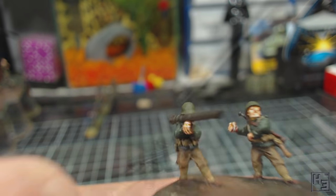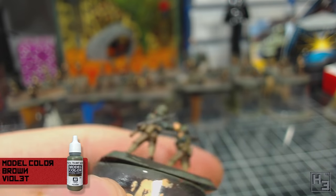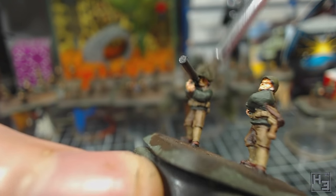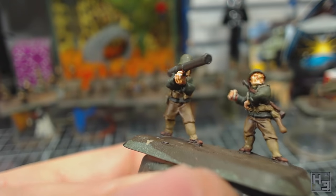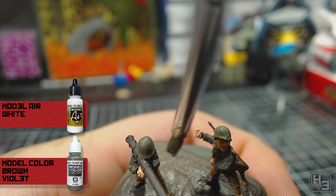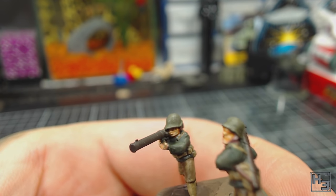It is now time for more highlights. I dry brushed the helmets using the same Brown Violet I base coated them with, but the wash on the helmets didn't quite darken them enough so this doesn't really work very well as a highlight. So I mixed some Model Air White into the Brown Violet and repeated the dry brush — about five parts Brown Violet to one part White. I also applied a little bit of this to some of the areas on the jackets just to add a little bit of variation and interest. I then added a little bit more white to the mix and repeated the process just a little bit lighter, focusing mostly on the very tops and rims of the helmets.